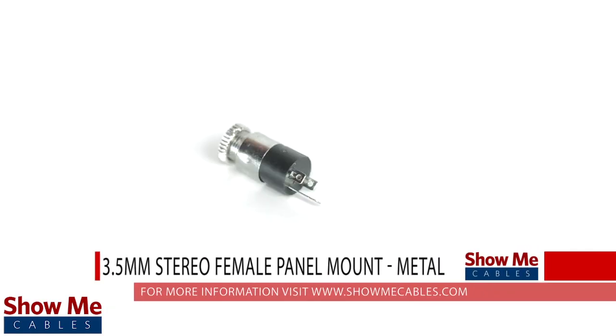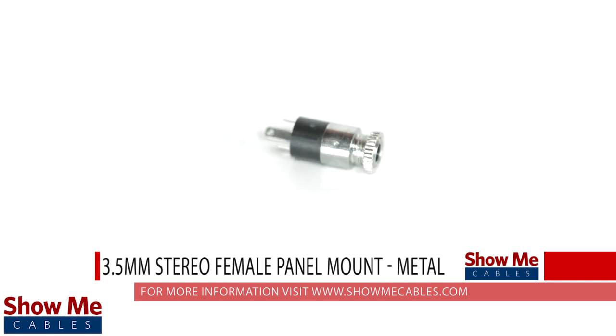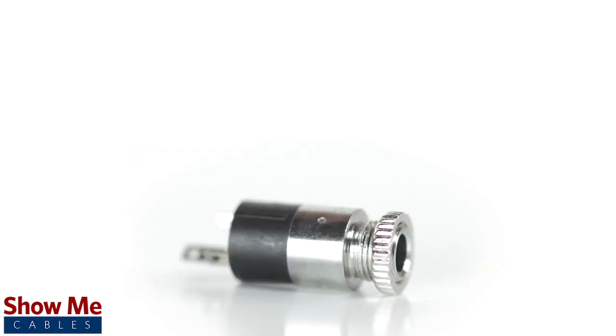Do you have a DIY project or repair that you need to make? Our 3.5mm panel mount stereo connector will provide an inexpensive solution for creating a dual channel audio cable.